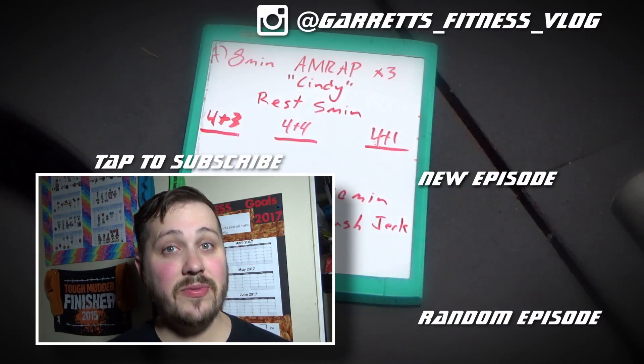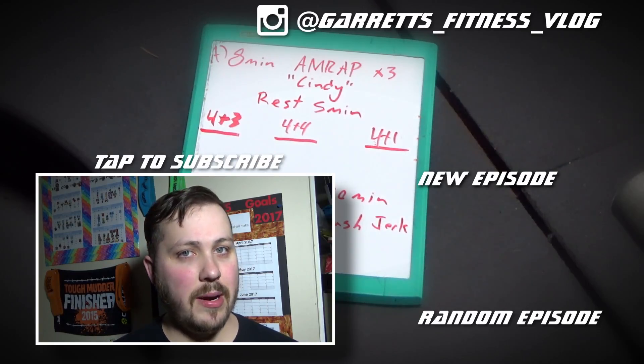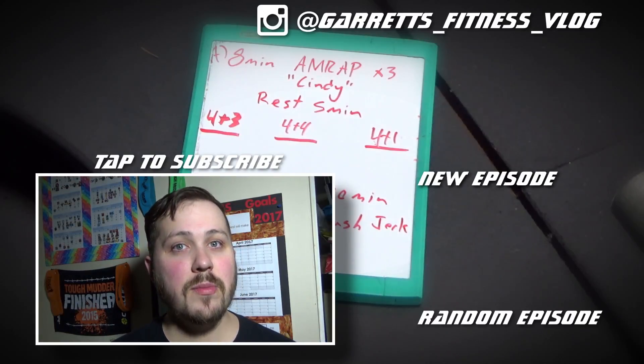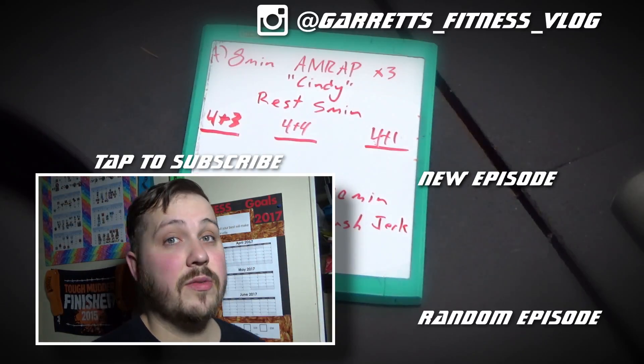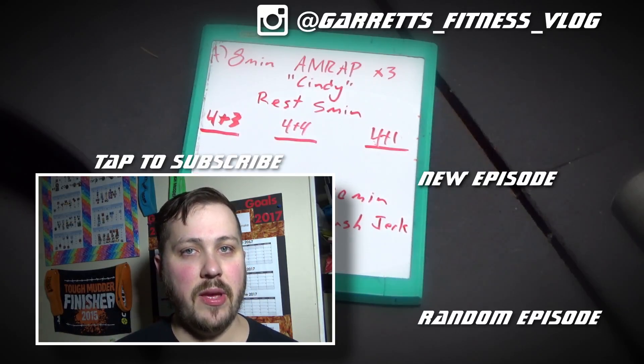Thank you for watching. If you liked this video, please make sure to hit that thumbs up. If you'd like to subscribe to my channel, just tap on the icon above me. If you want to check out more of my videos, check out the links over here. Also, make sure to head over to Instagram and check out my channel there.